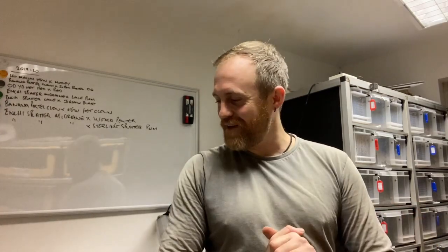Hi guys, Eddie from Sunbury Serpents here. I hope you guys enjoyed my video that I put up yesterday, but a couple of subscribers have pointed out a bit of a blooper. I did a little video in my rodent room to show you guys my setup, and I completely forgot to edit that in. So this video is basically just a little clip of my rodent setup. Sorry I missed this out for you guys yesterday.